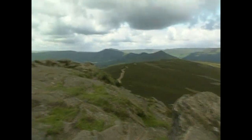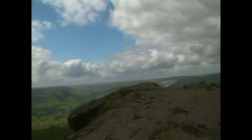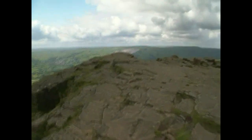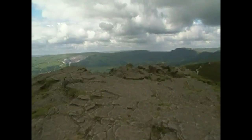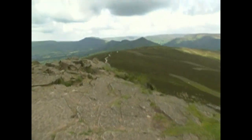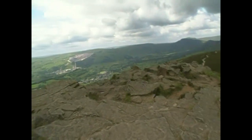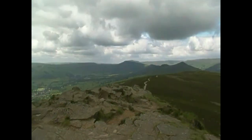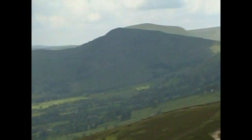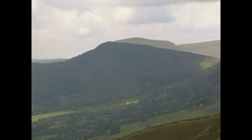The camera is a bit wobbly because the footing up here isn't too good. Over there, that is Mam Tor, officially known as the Shivering Mountain.